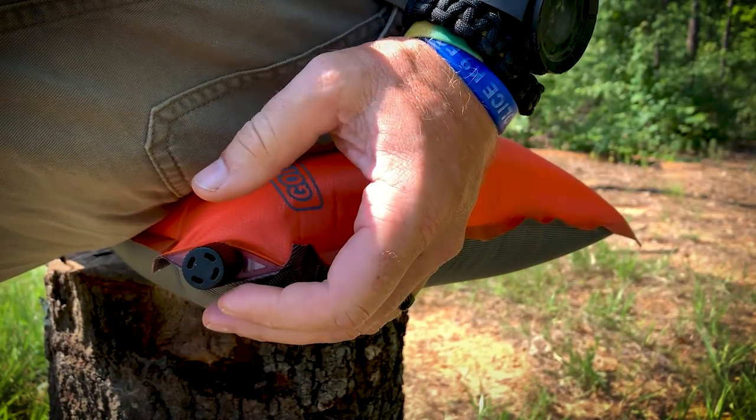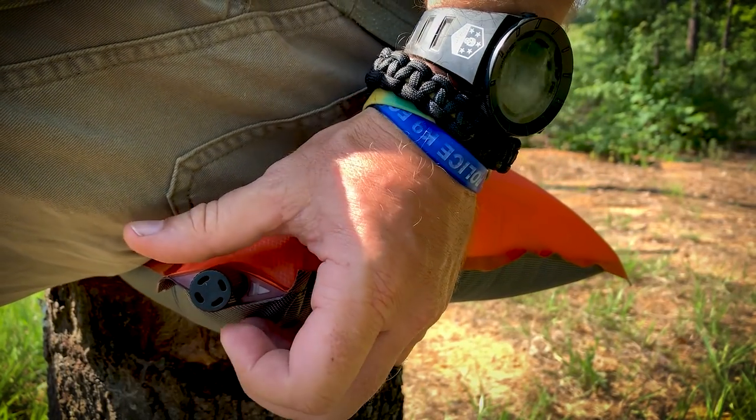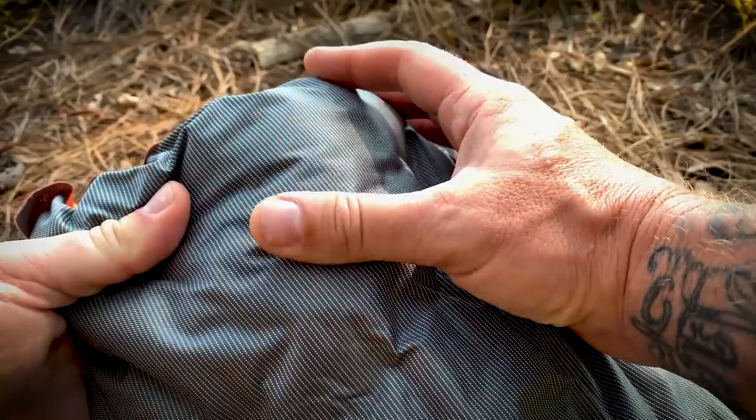The firmness is easily adjustable by just opening the valve to allow air out or more of it in. This pillow is very durable and is going to last you a long time. So that's your battle box leak — this self-inflating Going Gear pillow. Freaking sweet. Keep you comfortable.